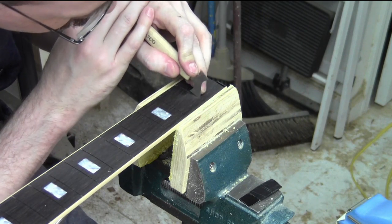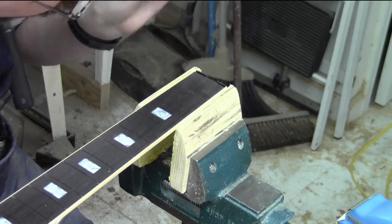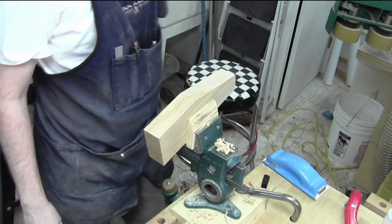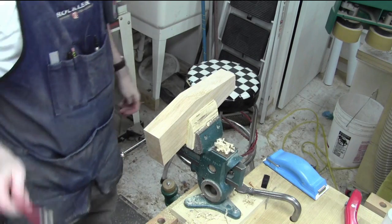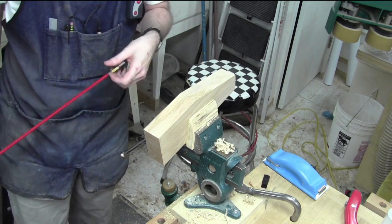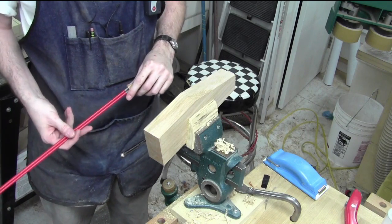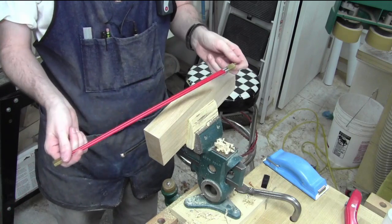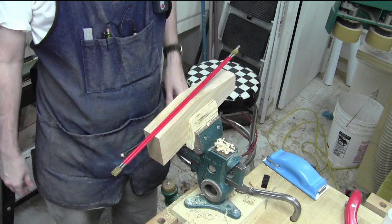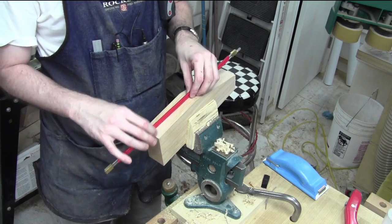I'm taking a break from the fretboard because at the moment it's in a really good position to get put on the neck. Once it's on the neck, I'll be able to hold it better to clean out the fret slots and put the fret wire in. I don't want to put the fret wire in until it's on the neck. But in order to get it on the neck, I need to shape the neck. In order to shape the neck, I need to put the truss rod in. Instead of messing up my perfectly good mahogany neck blank trying to route the slot, there's a challenge.